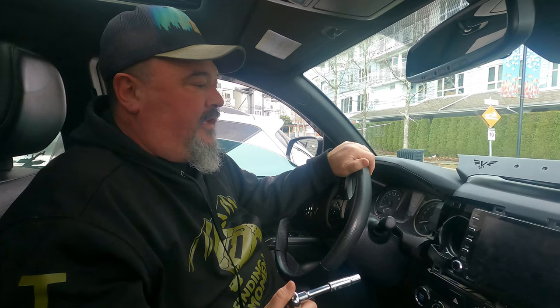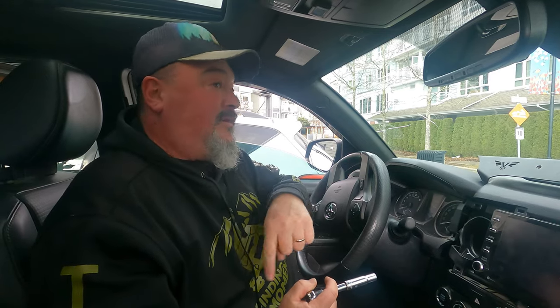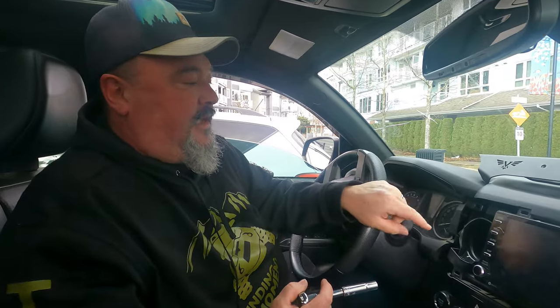Hey guys, welcome back for the second time. We're two weeks into installing this dash mount, due to the fact that I borrowed my buddy's Dremel and it was missing some parts. We went camping the next weekend, so I'm back doing it again. This has got to be the longest install video ever I think.